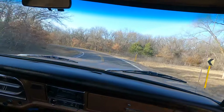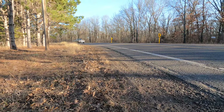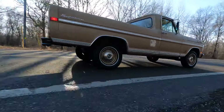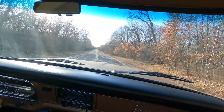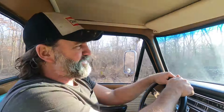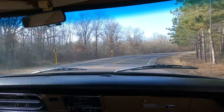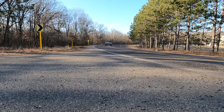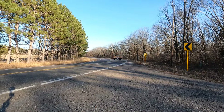Two front axles instead of one — they step over bumps independently for a smooth, car-like ride. In fact, there's this movie called Mr. Majestyk with Charles Bronson, and he had a 1970 or '71 F100 — it was the hero truck. He was jumping over boulders; there were underbody camera shots.